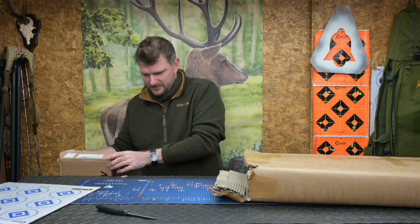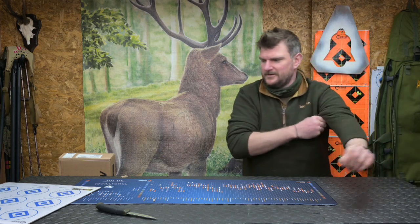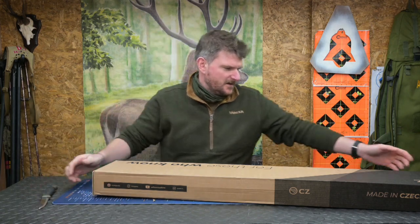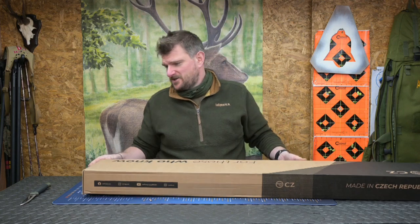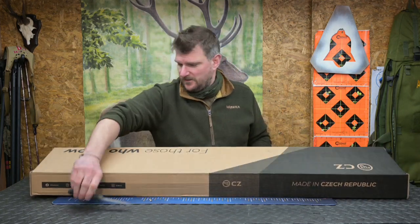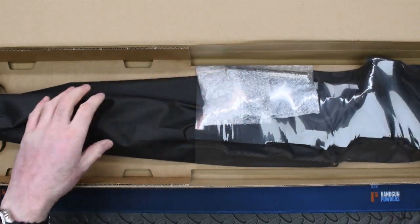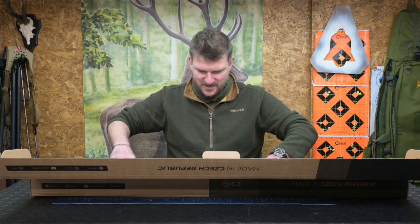I'll do another unboxing on whichever one comes out second. This one is the MDT chassis rifle - lucky you guys! I think this is the one that everybody is going to find one of the big exciting factors at the moment. I handled one at IWA in March and they had one there, but here we go. I love unboxing videos because they capture my initial, immediate joy when I first see them.